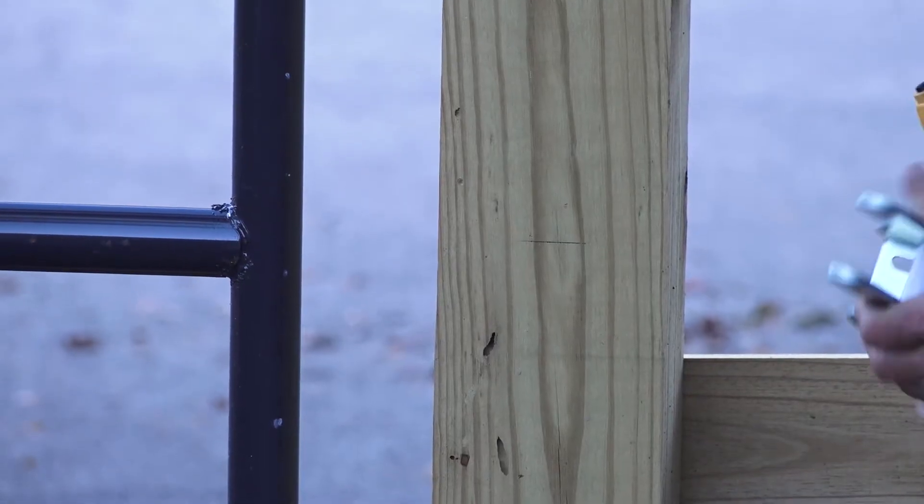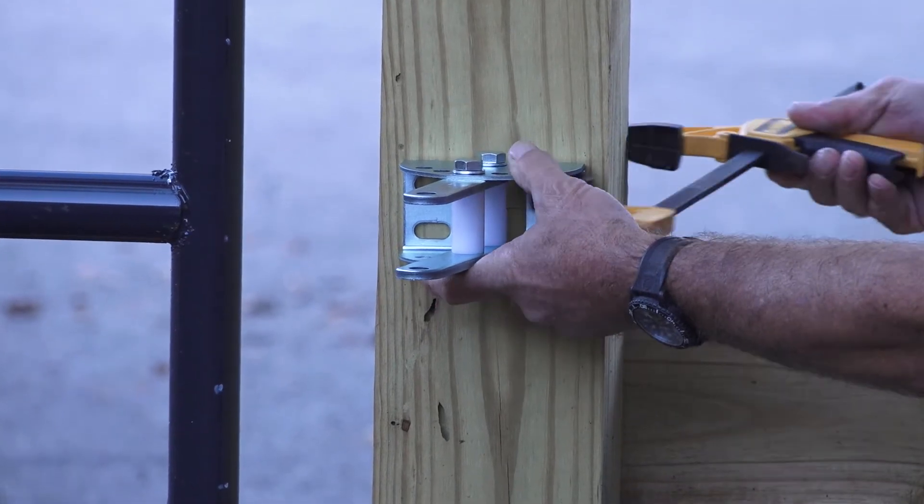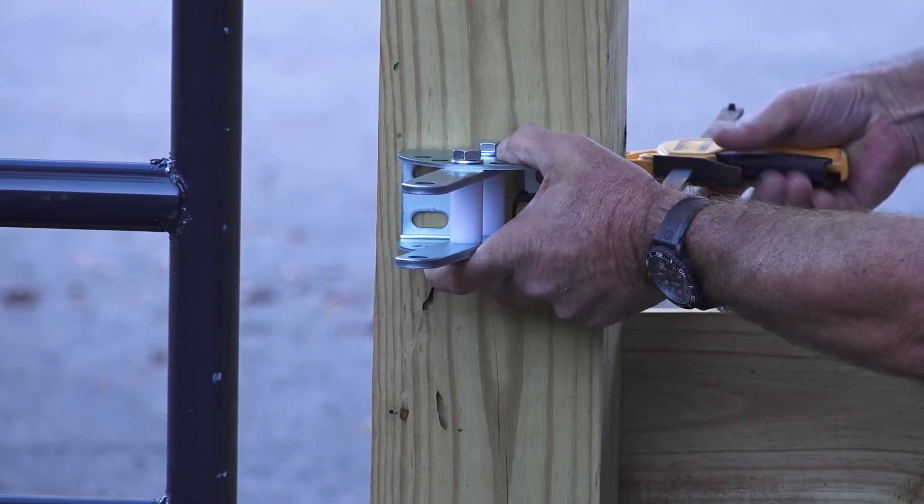Align the vertical center of the bracket with the center line you marked on the post. Use a clamp to hold the bracket in place.